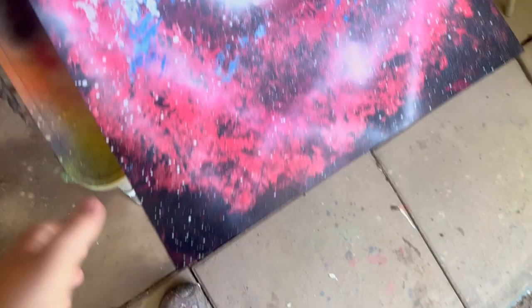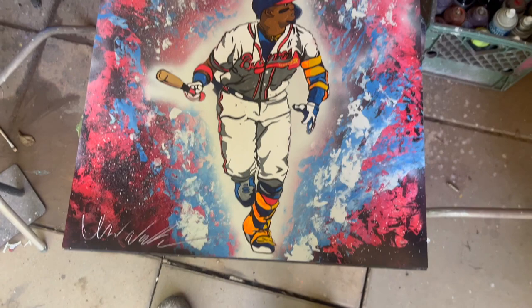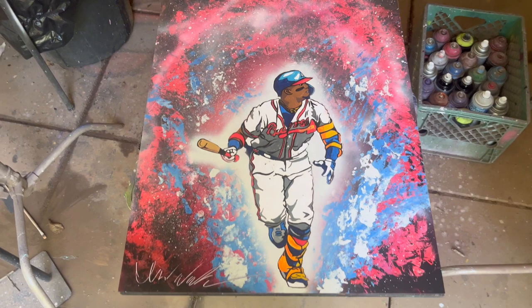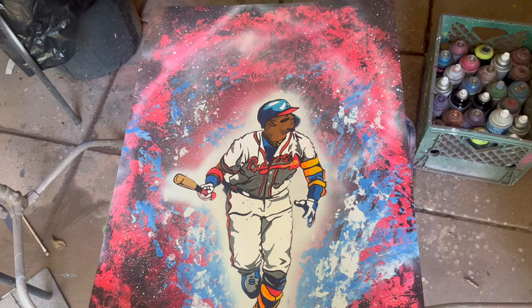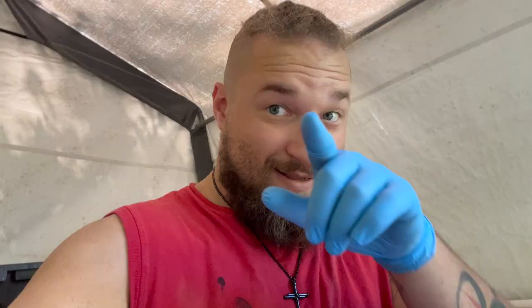This right here is Hank Aaron. I'm going to be painting him now in just a second. This is the painting that I made for Ronald Acuna Jr. — his signature. If y'all want me to paint him sooner, please leave a comment down below. I got a lot of stuff to do, so he's not going to be coming right away, but I'll paint him again if y'all want me to. Let's get painting y'all.